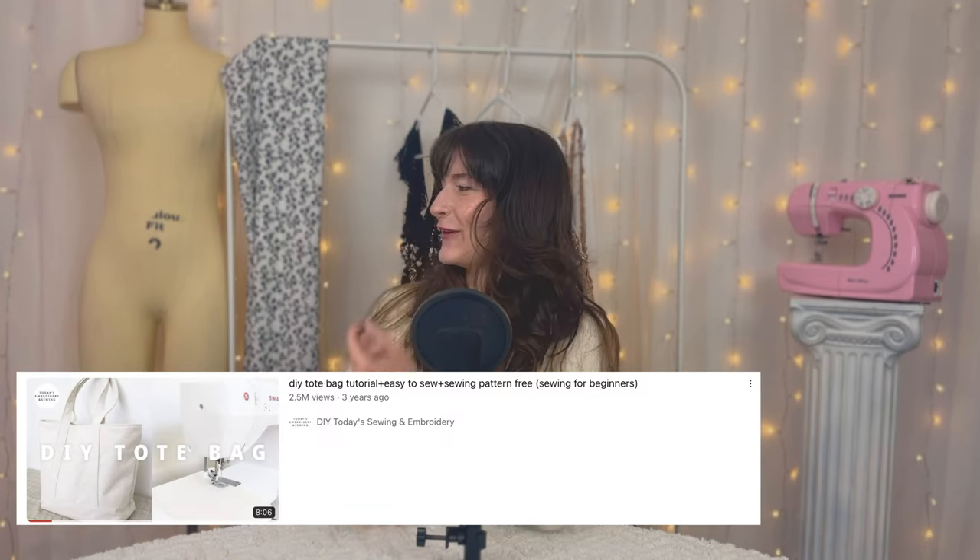Hello everybody and welcome to day 27 of my beginner sewing course. Yesterday we learned how to make a scrunchie; today we're learning how to make a tote bag. We are going to be following this tutorial right here — this tote bag blew up so I figured a lot of people were interested in making it. I made mine in black and white, which is giving Chanel. You can choose whatever fabric you want.